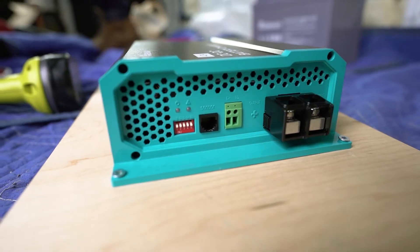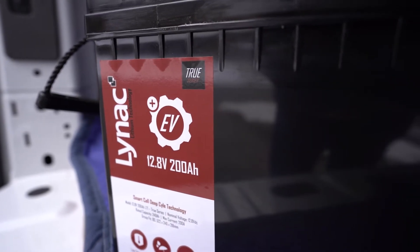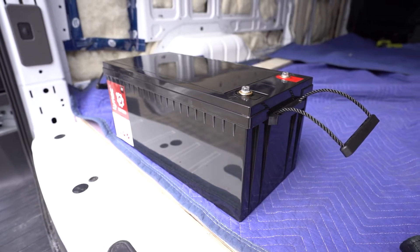I also wanted to do a quick review on this unit because since we decided to forego solar on our build, we pretty much had to use this unit every single day because we have a 200 amp hour lithium iron phosphate battery, and if our unit wasn't working our battery wouldn't get charged.